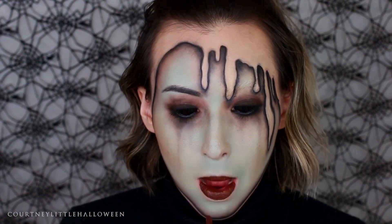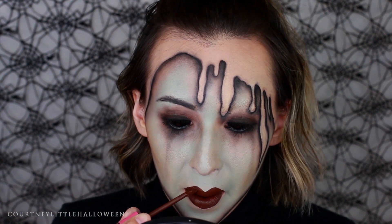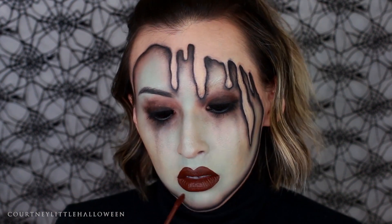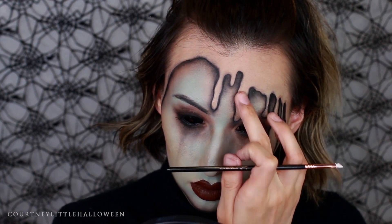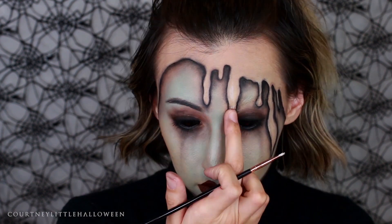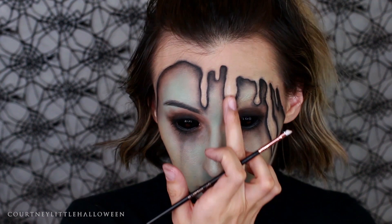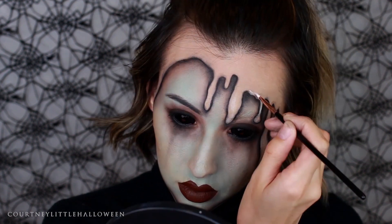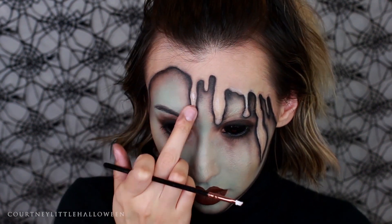For the lips I'm using Jeffree Star's Dominatrix and I'm overdrawing a bit on the top, making the cupid's bow pretty intense. While I wait for that to dry down, I'm going in with a white body paint to add some highlights on the drips where they go out and come back in — where I'd want it to look more raised. I'm applying that with the brush and using my finger to tap it out and make it less intense, also applying it around the outside edges.